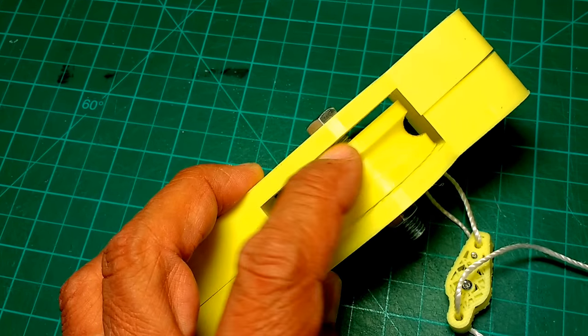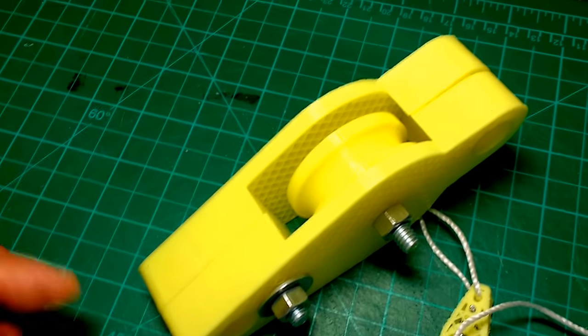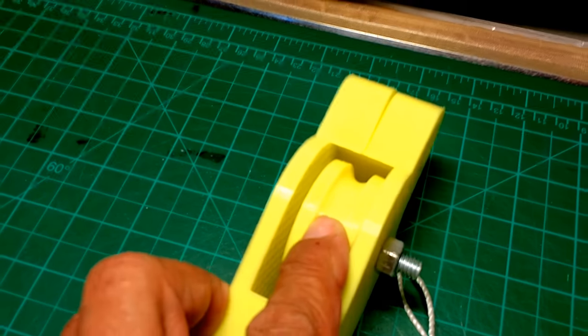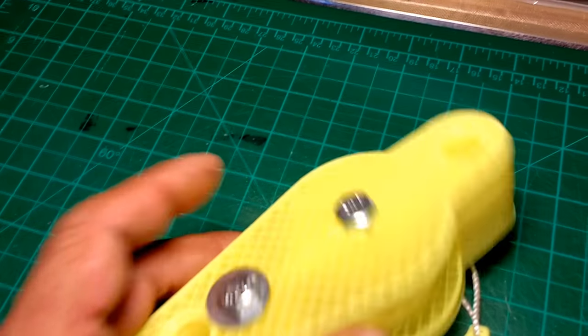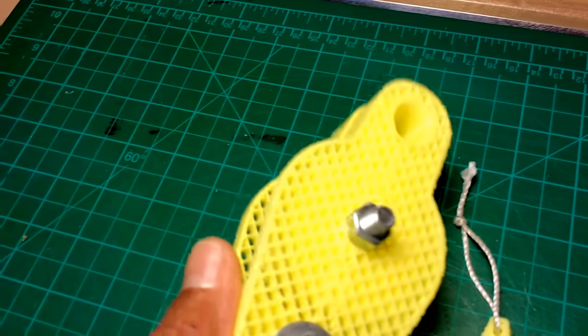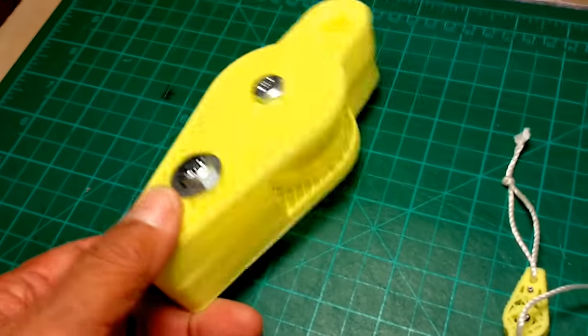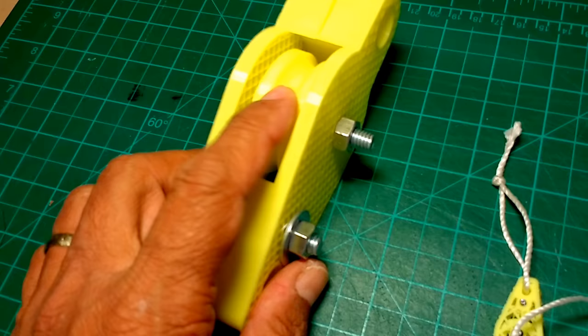That gap will be taken up with the insertion of a couple of ball bearings — one per side — and those will be standard skateboard bearings that go inside the pulley. I may also decide to put the ball bearings on the outside of the plates, so I'm still undecided on that.